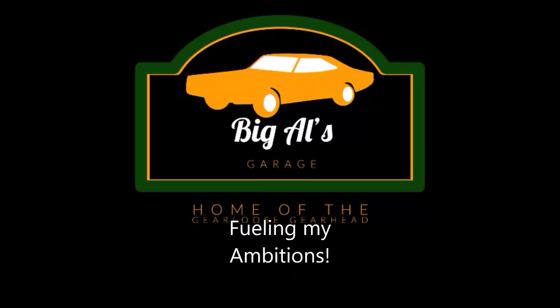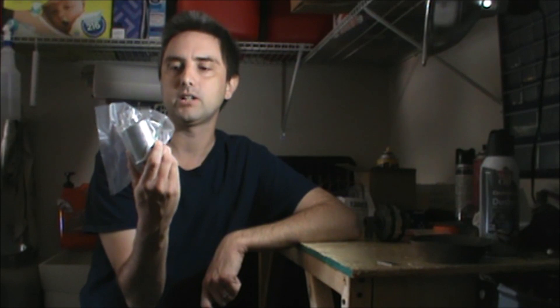Dumb ways to die — there are so many dumb ways to die. How y'all doing? I'm Big Al, and welcome to the garage. Today's installment, we're back at it with the electric fuel pump conversion for the 65 Corvair.